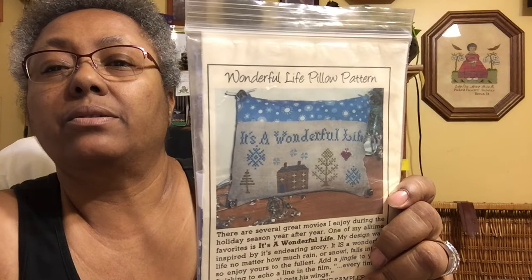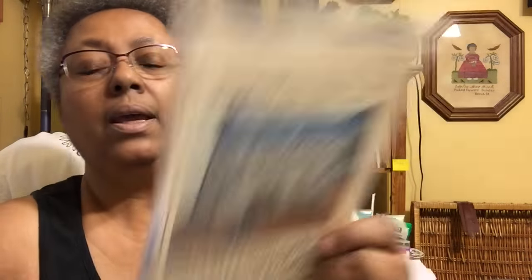This is the 'Wonderful Life' pillow pattern — I believe it was a freebie, or maybe I won it at one of the lock-ins at my local needlework store a few years ago. It's really nice — I like that one. The fabric for the pillow and the stitching are inside. It's by Tanya Marie Anderson, The Sampler Girl. That's the kit.